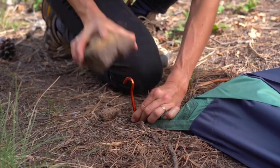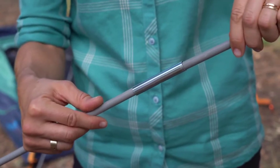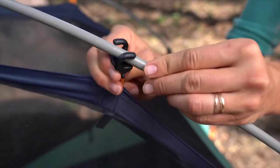To get started, stake out the corners. Next, assemble the poles, making sure that each of the segments is fully seated in the ferrule. Now place the tips of the poles into these quick corners, which will hold the poles up while you clip the tent body into place like this.